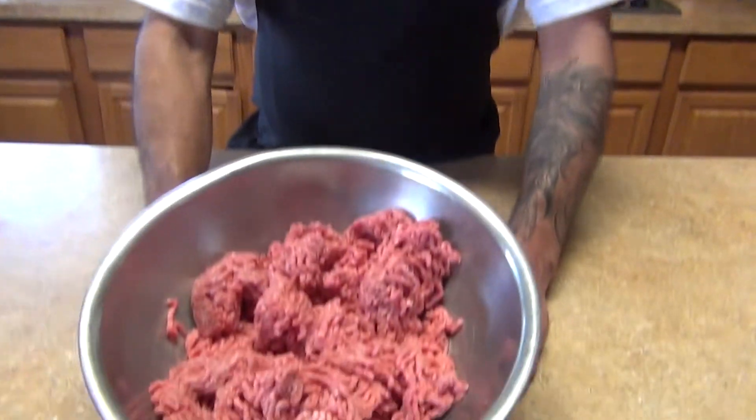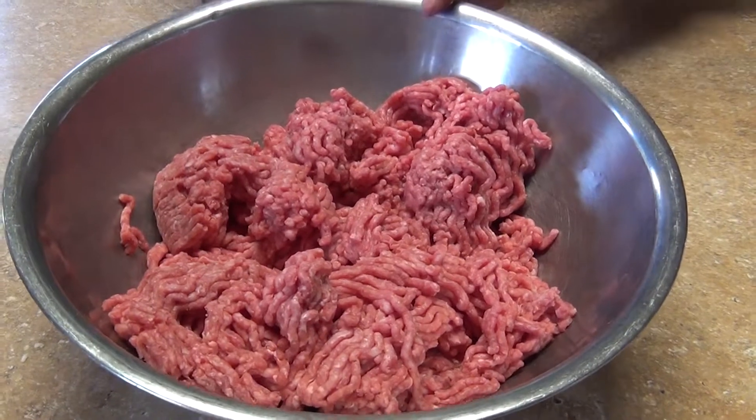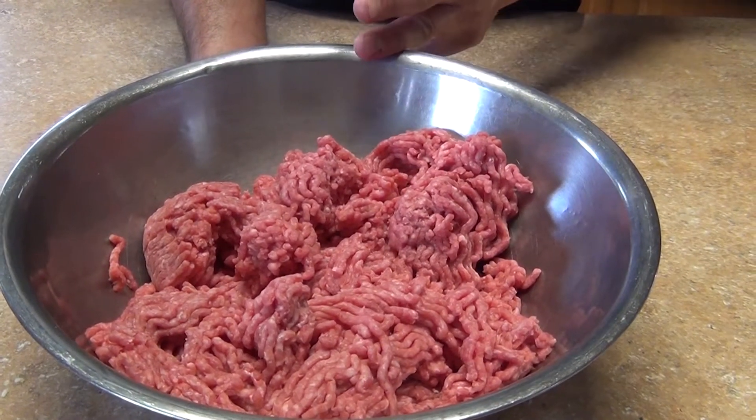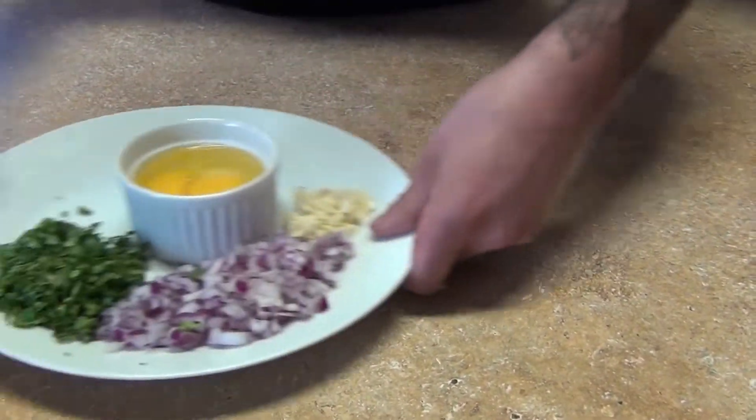Welcome back to my channel. Today we're gonna make a gourmet burger with black truffles. For the ingredients I'm gonna use two pounds of ground beef Black Angus. You can use any kind of meat — you can substitute pork, chicken, turkey, venison, anything you name it.